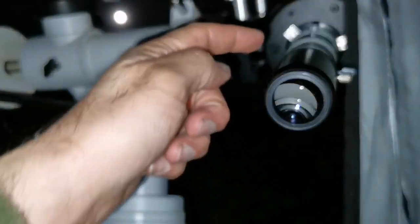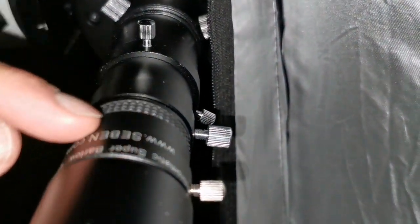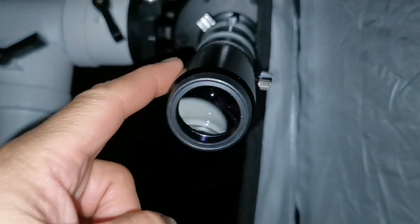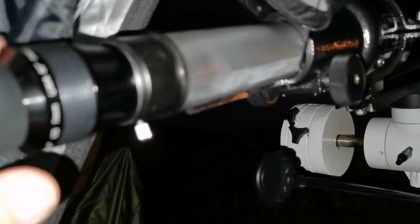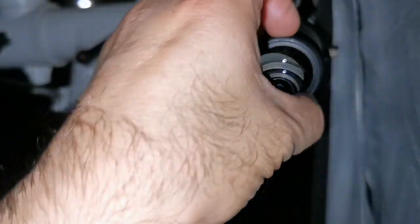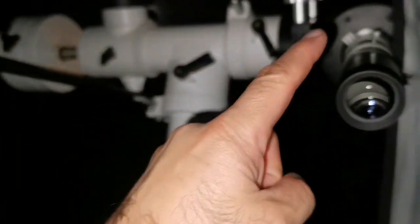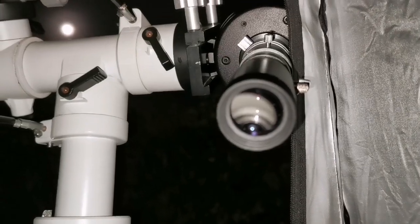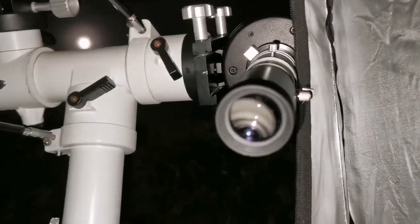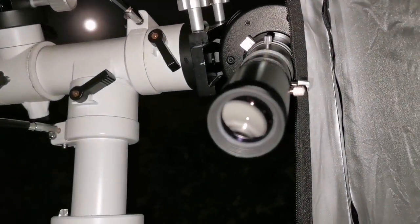Now using a 30mm unbranded Chinese Plossl with a 2x Barlow — which practically makes it 15mm — on the C90, compared with the 7mm Nirvana on the Evo Star. The image quality with the Barlow combination on the C90 is now better than before. The eye relief is really big with this unbranded Chinese eyepiece. I'm surprised — the Barlow combination gives a chromatic aberration free image and I can see more than two cloud belts with the C90 now. However, the Evo Star is still slightly purer in color.